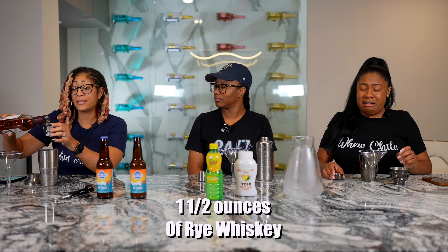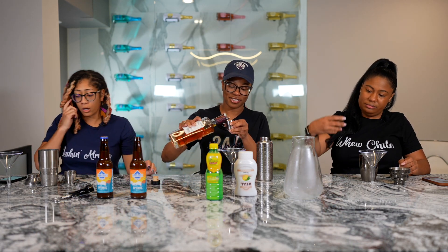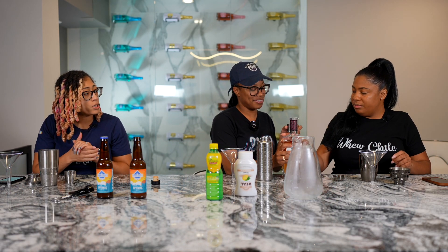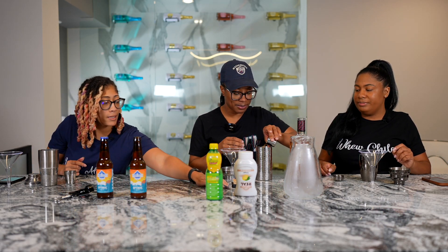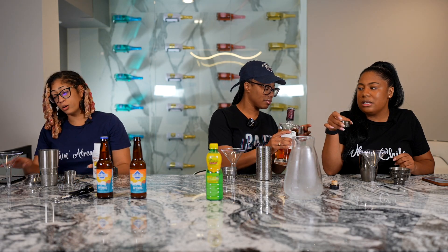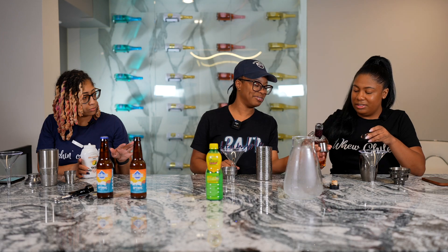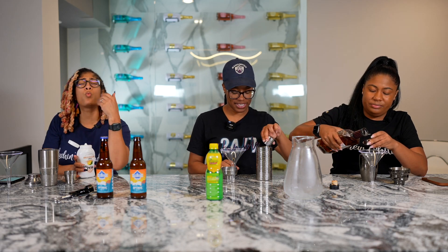So we're going to start off with one and a half ounces of our rye whiskey. I said bourbon whiskey at first, so yes, I was wrong — I meant rye whiskey. It's one and a half ounces. Or whatever the ancestors tell you.